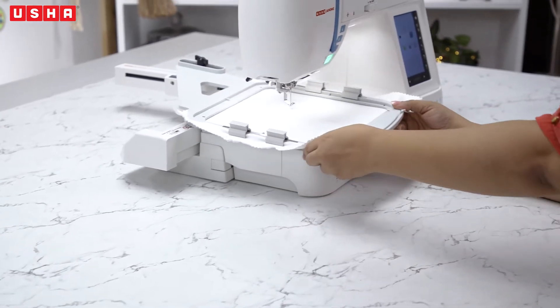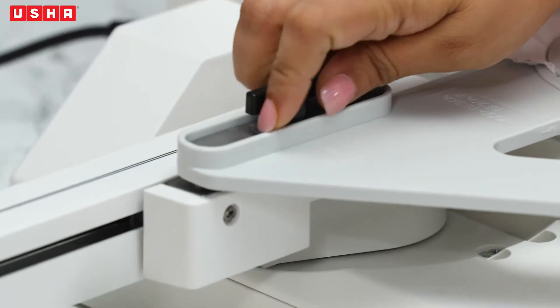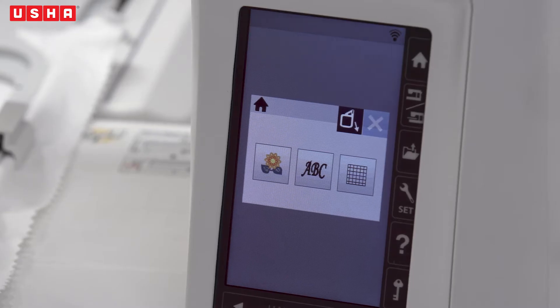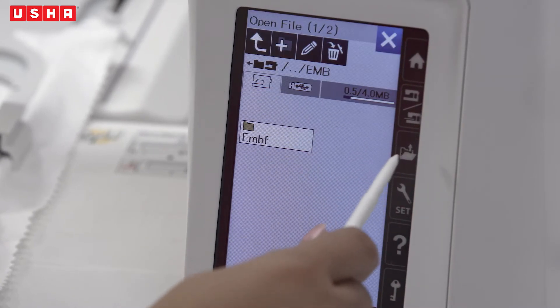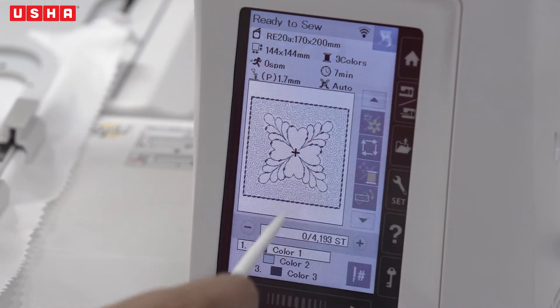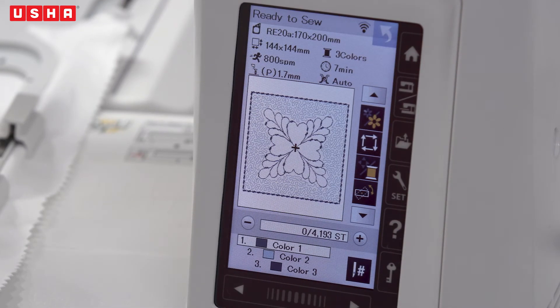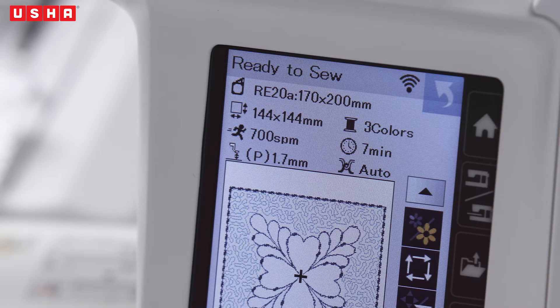Next, place the embroidery hoop under the presser foot and secure it in place. Use the stylus that comes with the machine to operate the touch screen and select the pattern by clicking on the folder icon. The pattern we will be creating has already been uploaded on the machine from the drive, but you can also create beautiful customized patterns using the Artistic Digitizer software. On the screen you can see the name of the hoop and its size — RE 20A, 170 x 200 mm.